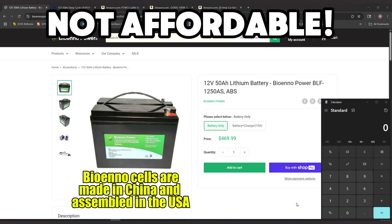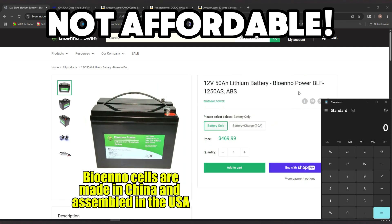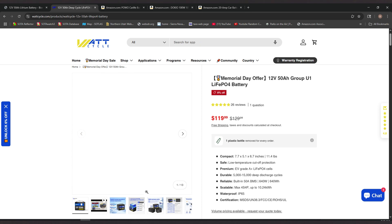Let's do some real quick math here. We're looking at the Biena Power 50 amp hour battery — they have that for $469.99. And if we go over here to Watt Cycle, it's $119.99. So it's almost four times the price over there at Biena Power.